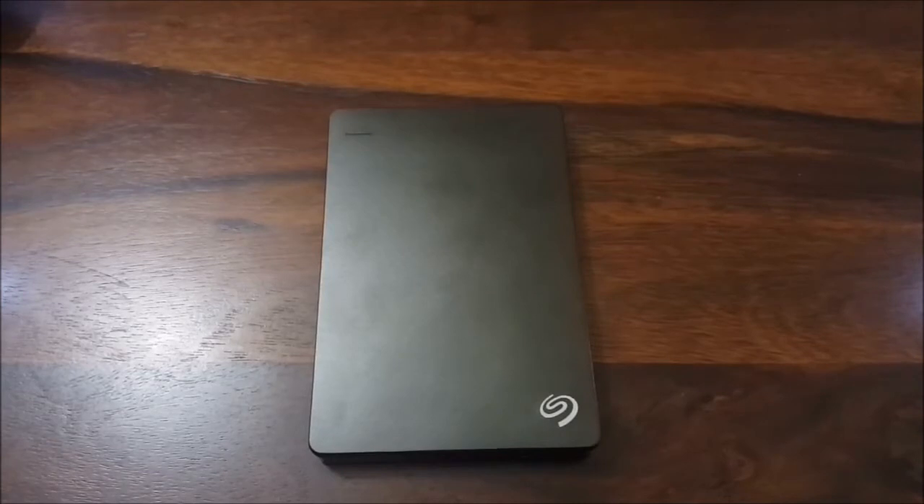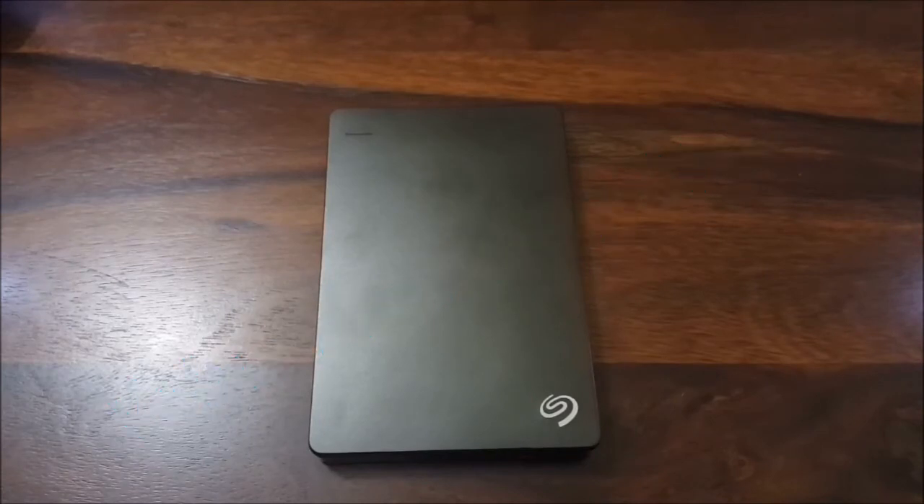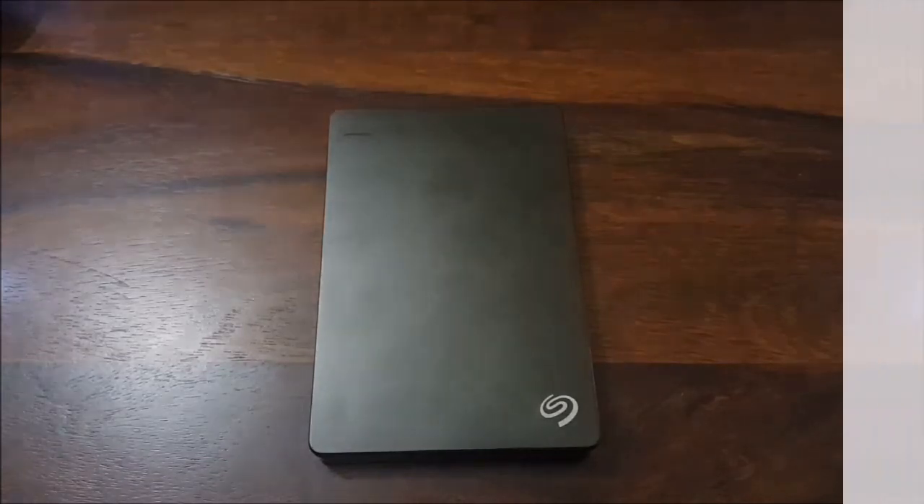Overall, this is a value for money product. It's simple in design, easy to carry, offers you options for taking backup on a lot of your devices, and is priced decently.